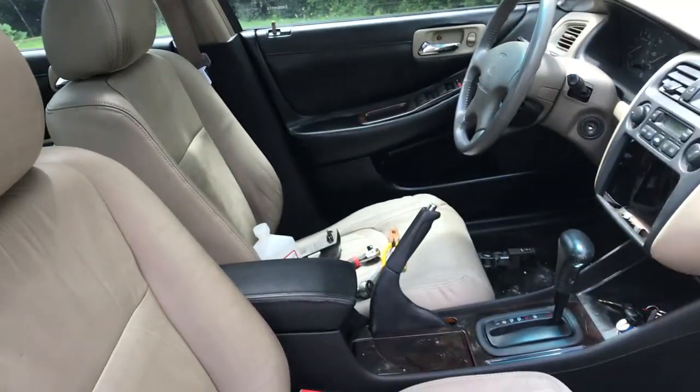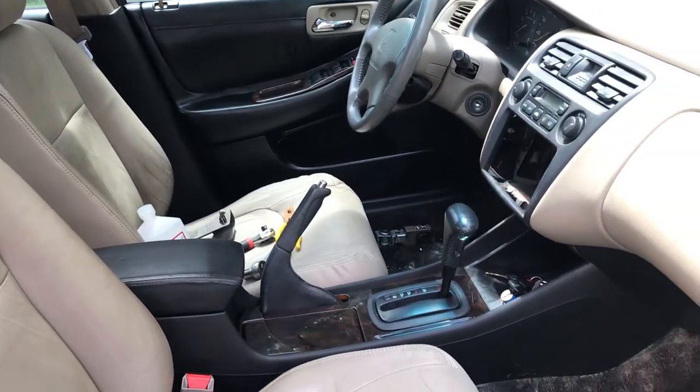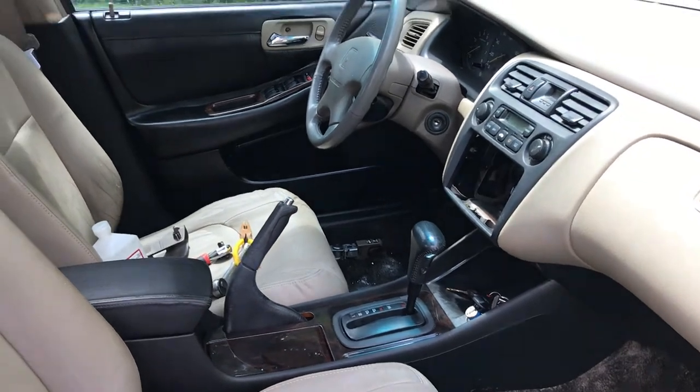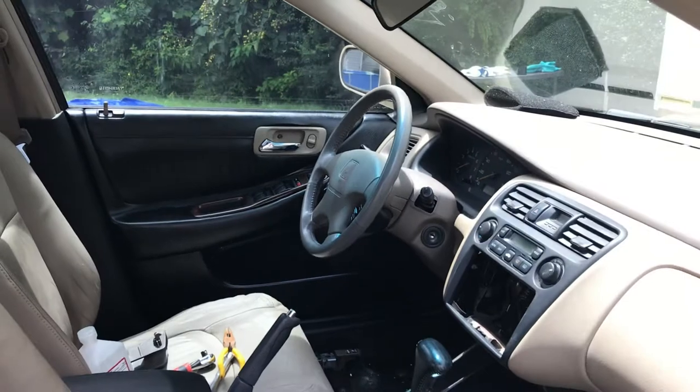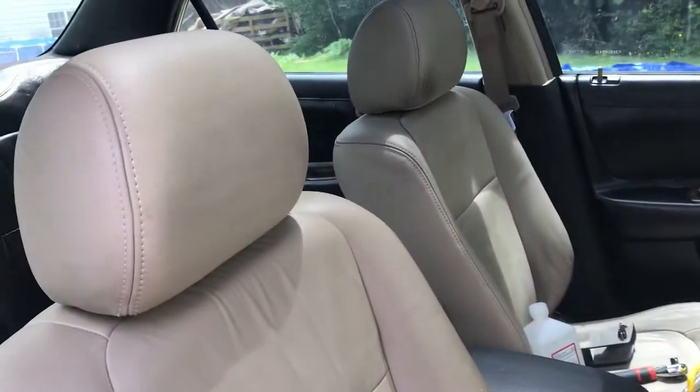But this is just the finished product of what I did. I don't know if y'all have seen exactly how it was before, but if you go back and watch a couple of videos you'll see how it was when I first got it. That's the way it looks right now.